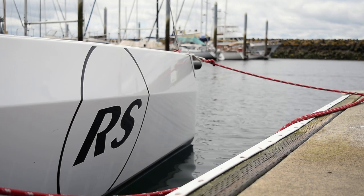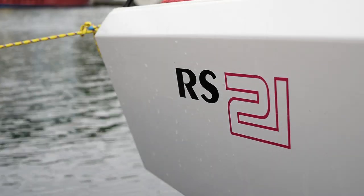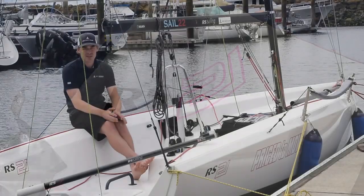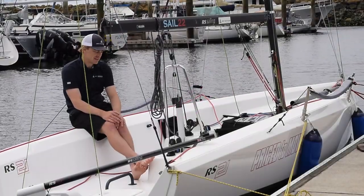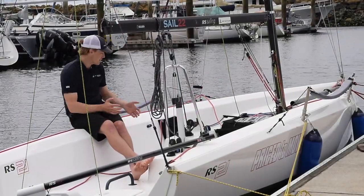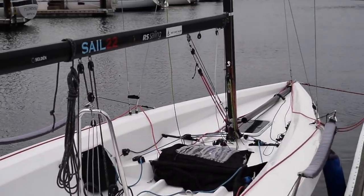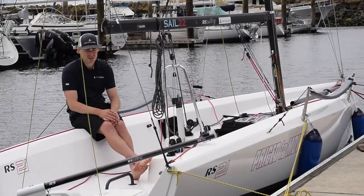Hello everyone, I'm Jake from West Coast Sailing and we're bringing this fantastic new boat from RS, the RS-21. First thing you realize when you first step into this boat is just how big the cockpit is. For comparable boats of its size, there's nothing that has quite the cockpit space.